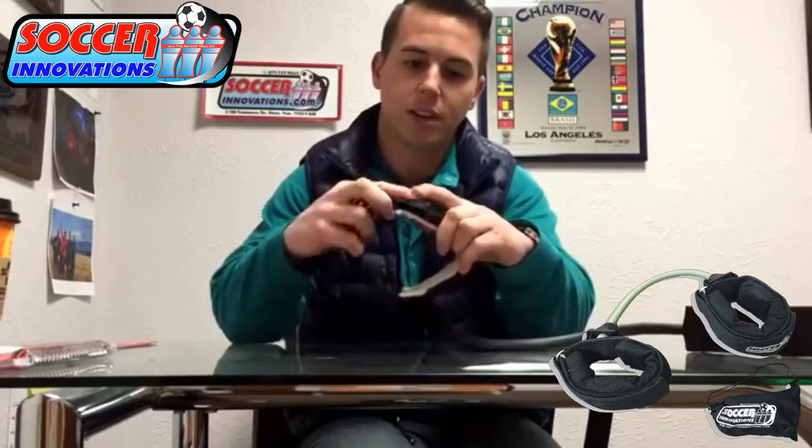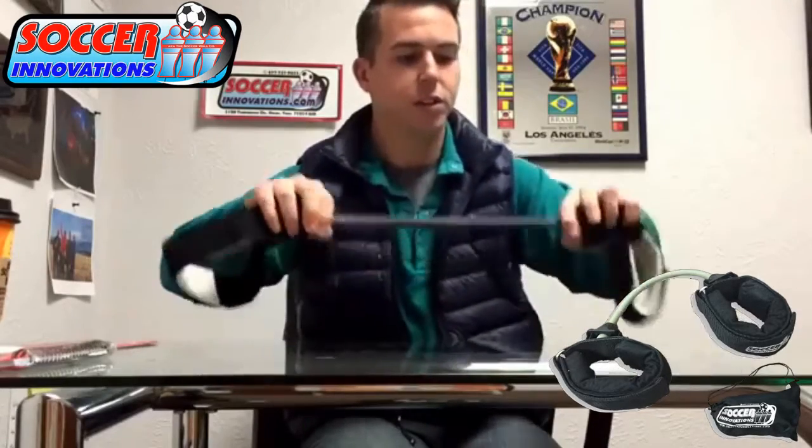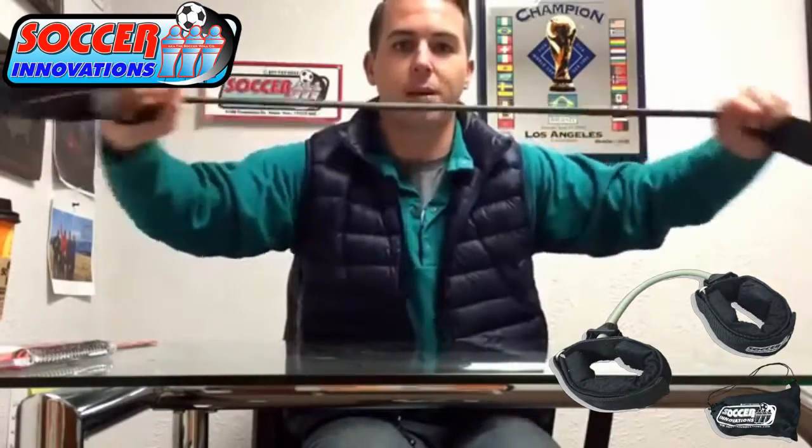Easy, fits all sizes — big giant Velcros, attaches to any size ankle, leg. Heavy duty rubber. Really get some good strength out of this baby.